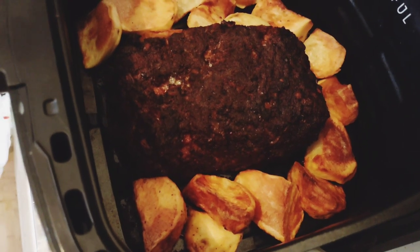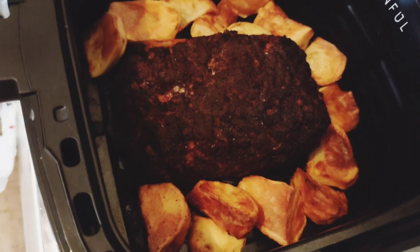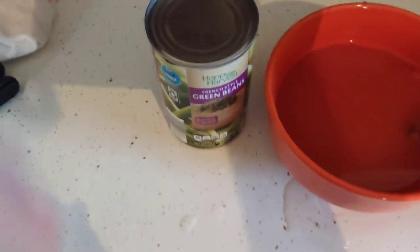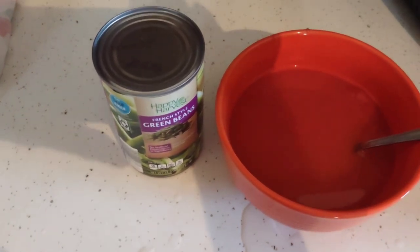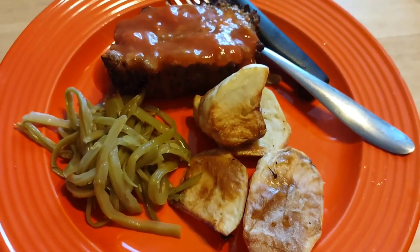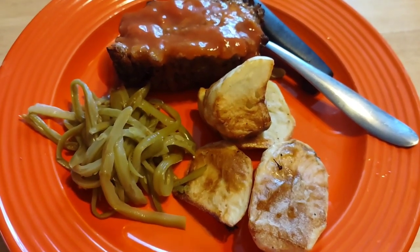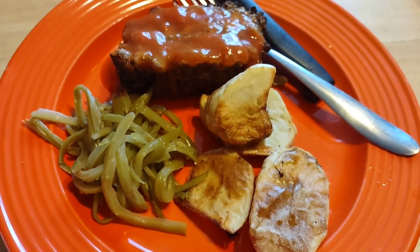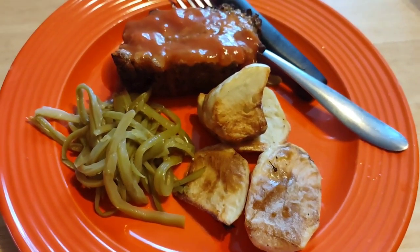We have some french cut green beans in a can, and my husband likes to dip his meatloaf in tomato soup — he's getting the tomato soup ready for dipping. We're going to get the green beans into a bowl and heat them up in the microwave. You can also do them in the air fryer for about three minutes with pepper and salt. It came right out without breaking — you can see how hard he put them down and it stayed together. It is a little dark on the top but that's okay. Here's what the meatloaf looks like on my plate with the potato rounds — nice and crispy and golden brown. The tomato soup looks really nice on the meatloaf with the french cut green beans.